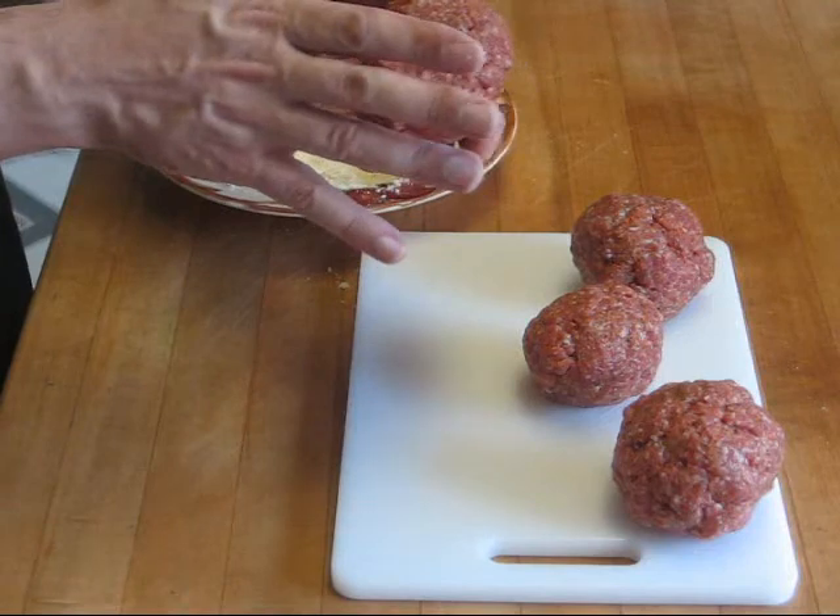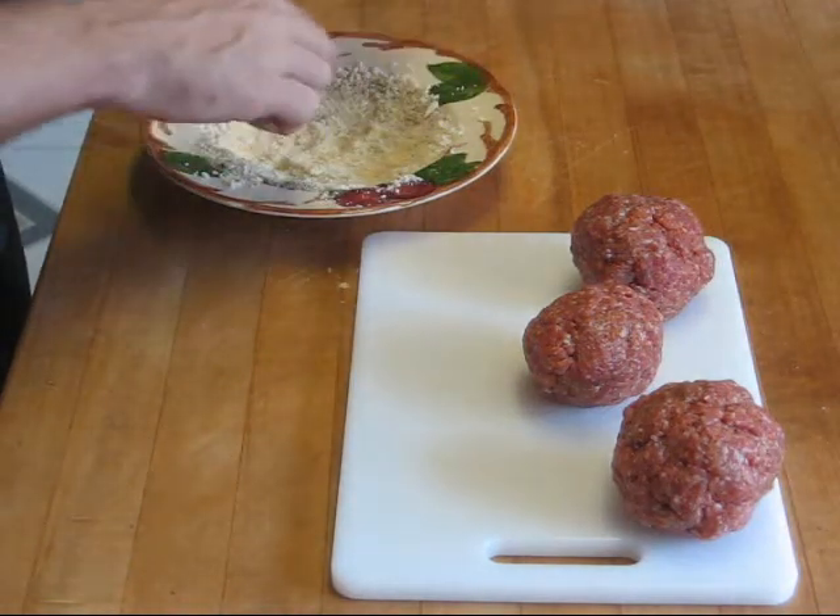The next step is rolling our sausage-wrapped eggs in our breading. We have panko breadcrumbs, fresh ground pepper, and parmesan. You're going to want equal amounts of parmesan and breadcrumbs, and then just sprinkle the pepper across the top. A little bit of pepper goes a long way, so pepper to taste — you can always have salt and pepper on the table. Take your sausage-wrapped egg and gently roll it in the parmesan.